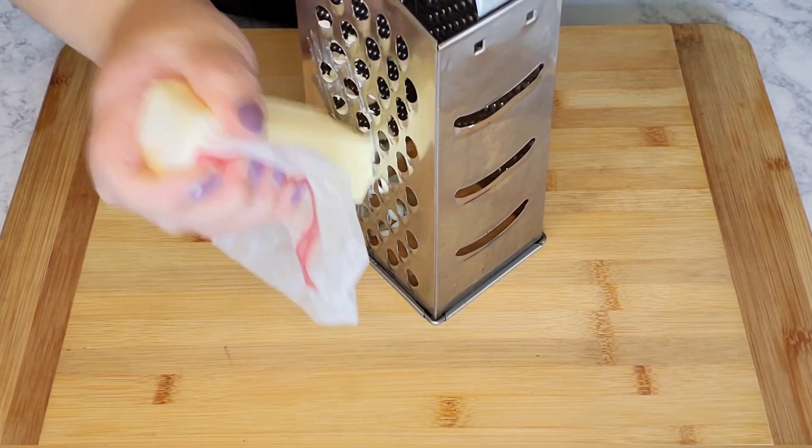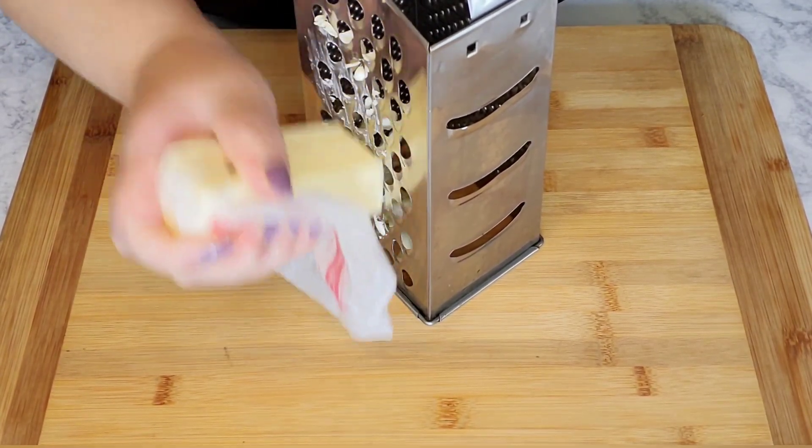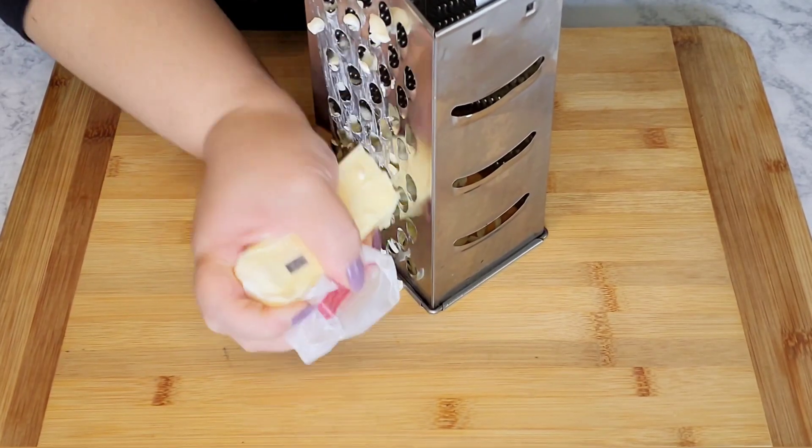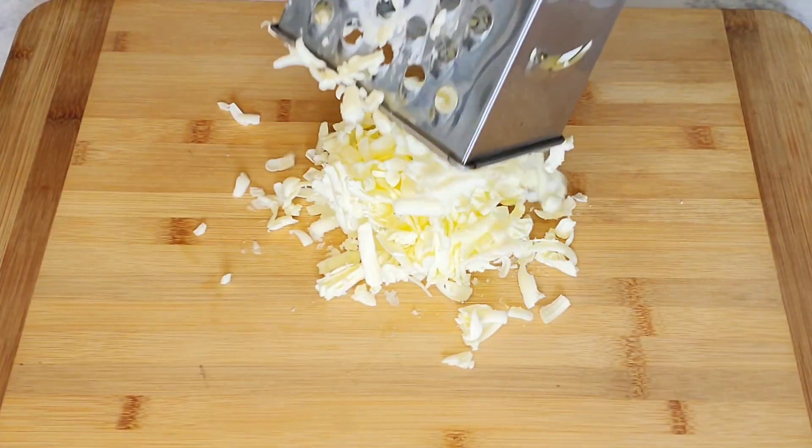I have a stick of frozen butter that I'm just going to grate. Make sure it's frozen, but let it sit out for about three to five minutes before grating — it will make it a little easier to work with.